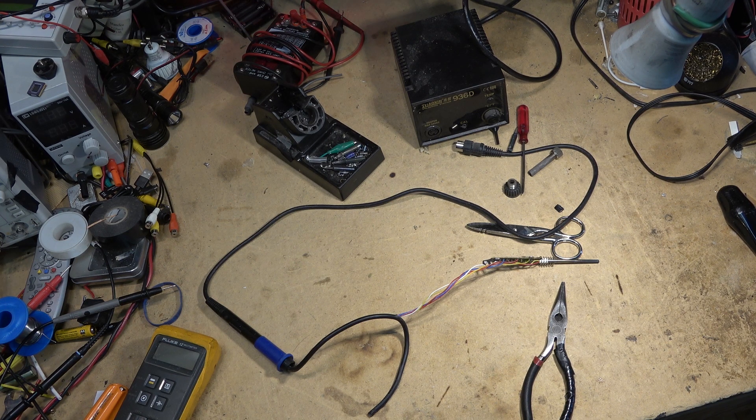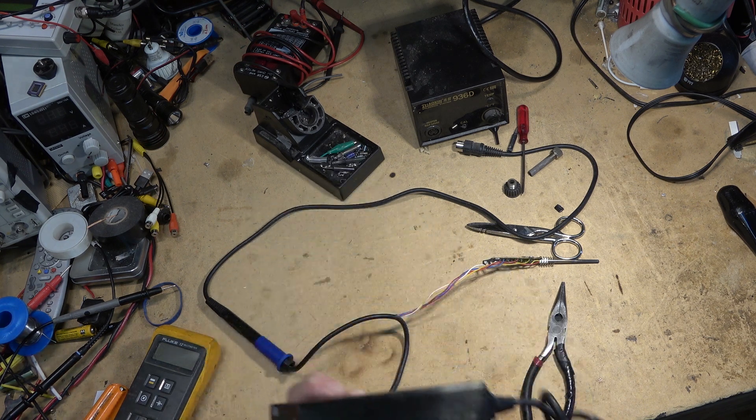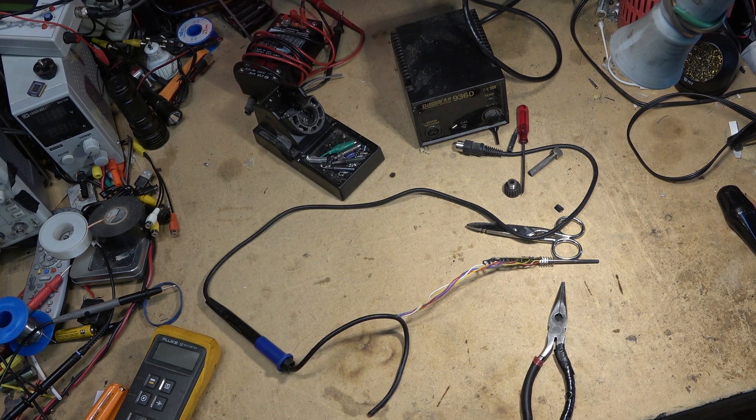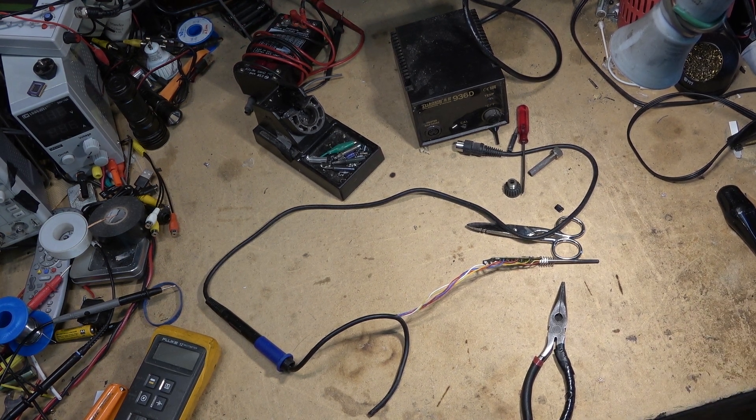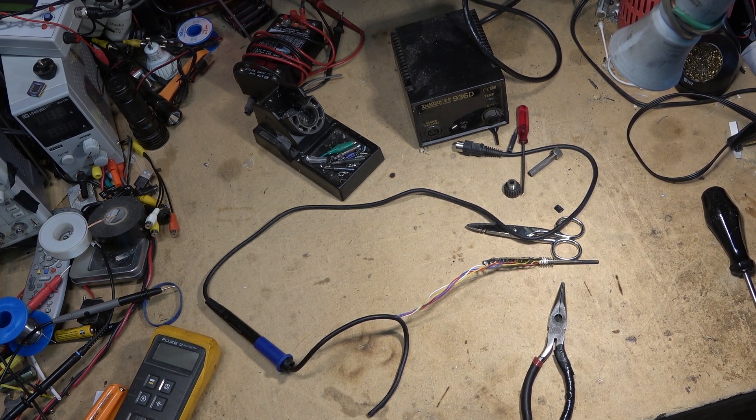I have another iron here, but it's not my favorite one. I don't have any spare tips for it and nobody local sells them, so I just use it for backup.